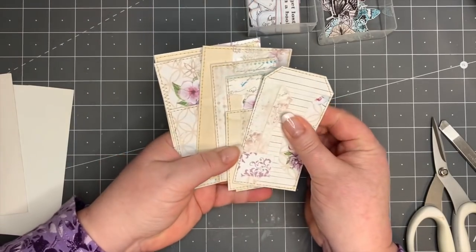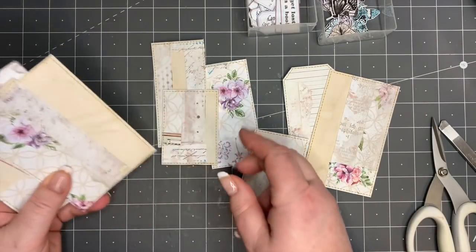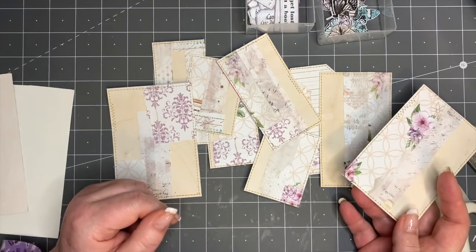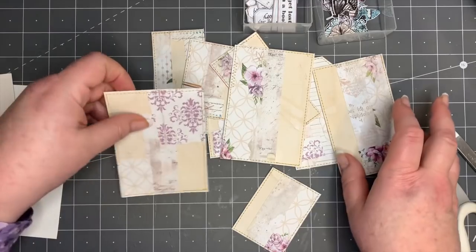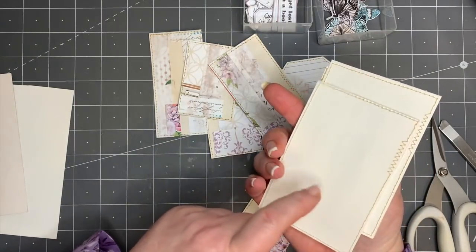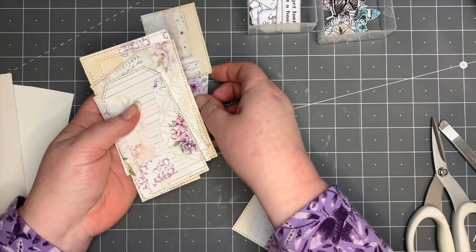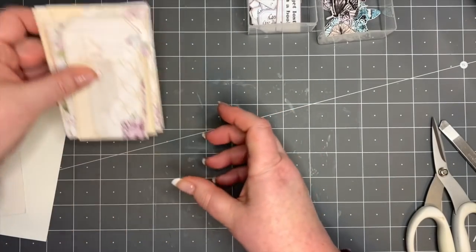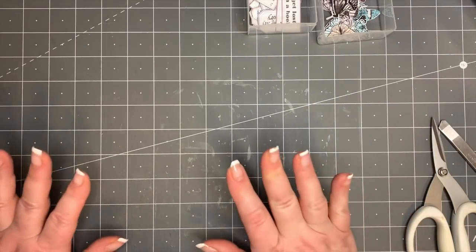I made quite a few of these in all different sizes — as you can see, I did this with all sizes I had available. Some I've already decorated as well. It was quite therapeutic and quite addictive. They make a nice surface for things you want to decorate, and all of this is recycled packaging, so don't throw that away either. I made quite a few, so I'll put those aside and put the packaging bits away too.